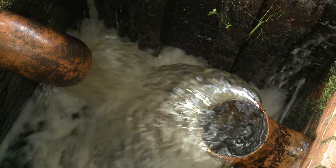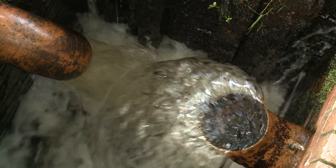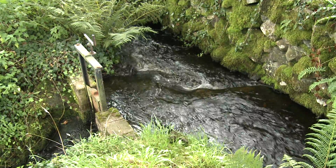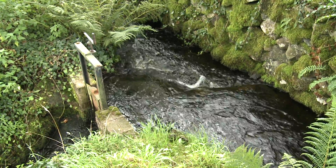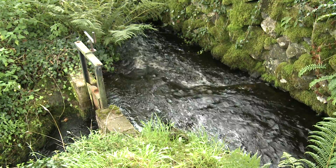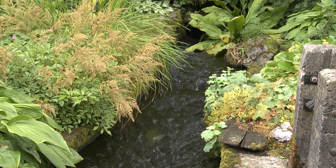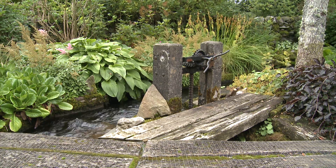We could make more electricity if 400 years ago they had built a larger underground lade across the road. We were lucky to have most of the structure needed already in place, but we were restricted by the size and the amount of water arriving at the top of the water wheel and the top of the turbine.